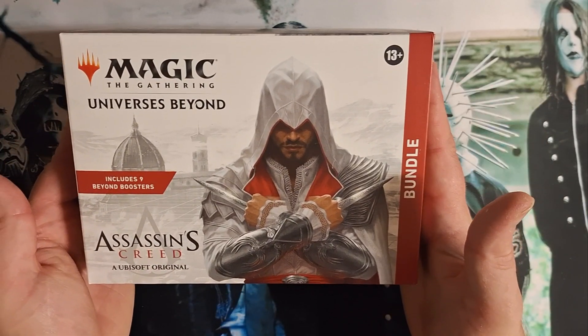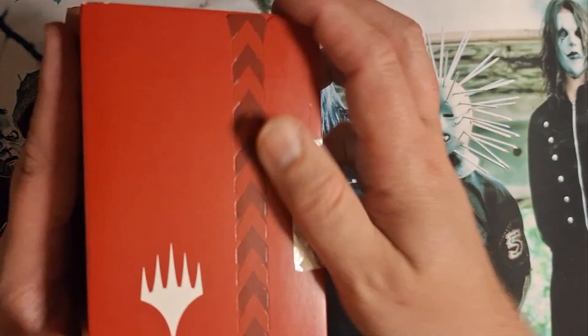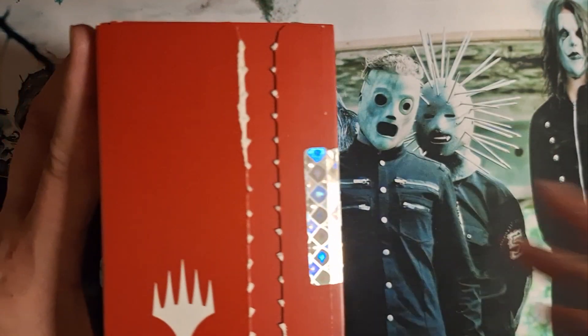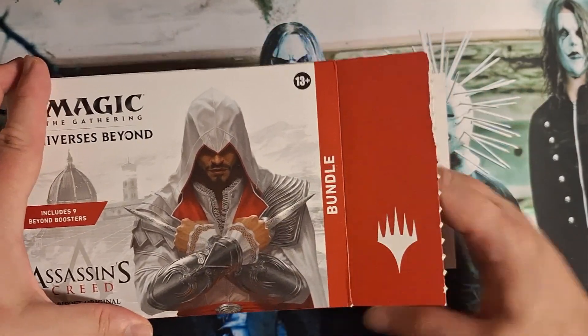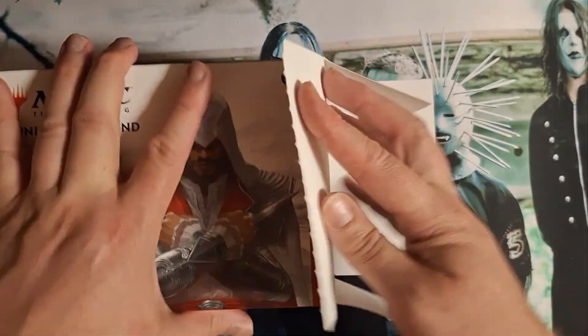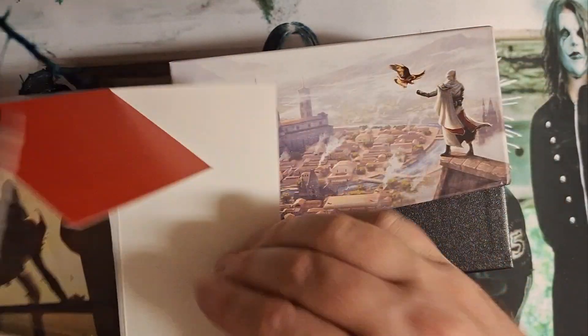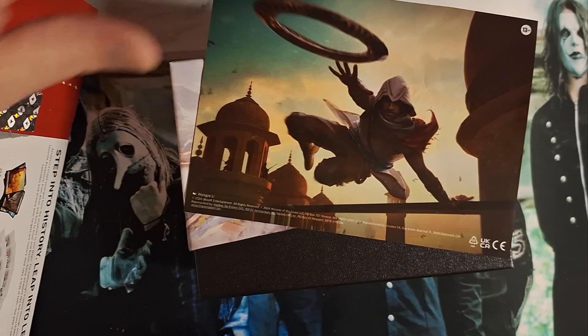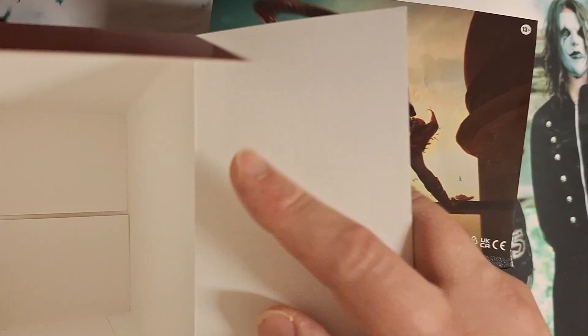All right, we got an Assassin's Creed bundle. I don't really know why I'm buying bundles anymore, because back in the day I used to collect them for the box art. If you're new to Magic, these boxes - you used to open them and on the inside of the box here you would unfold it and there would be a big panoramic photo or a large image of a character. That's what used to be in these.